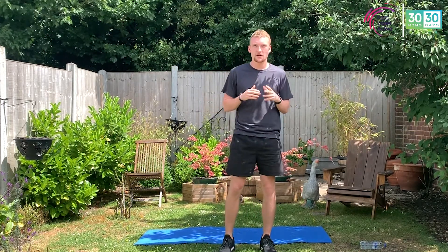Good afternoon everyone. My name is Jack and on behalf of Keep Essex Active, I'm going to be taking you through a nice 30-minute body weight HIIT workout.